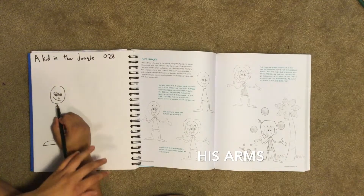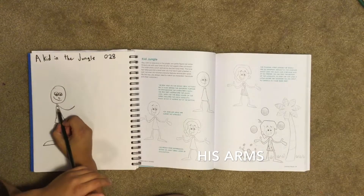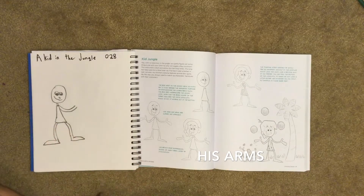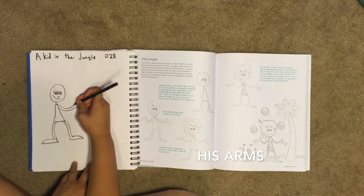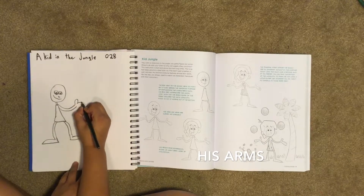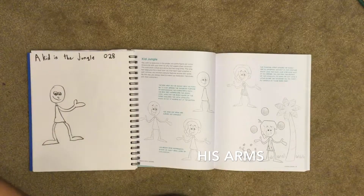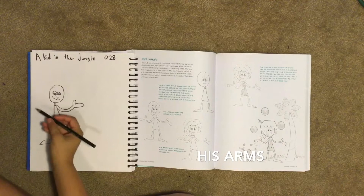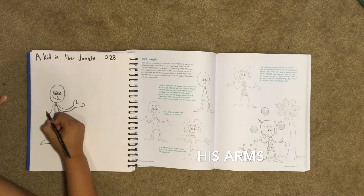We're going to do his arms. His arms kind of dip with a curve. His right arm is a little straighter than his left arm; his left arm is a little more bent. Then we draw our hands — we draw our thumb, and it's like a mitten for his hand, with the thumb showing. Next we're going to do his other arm, his left arm, so it comes down with a curve but goes lower.